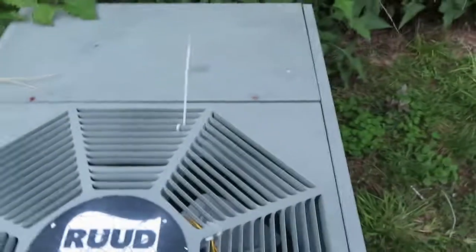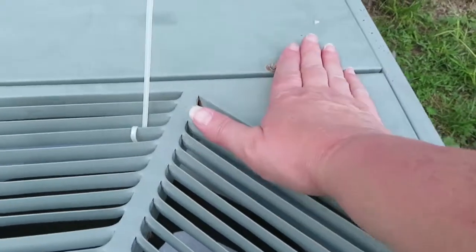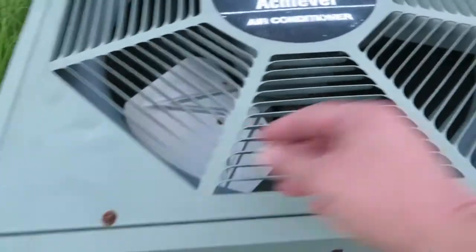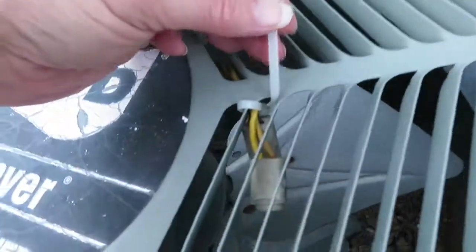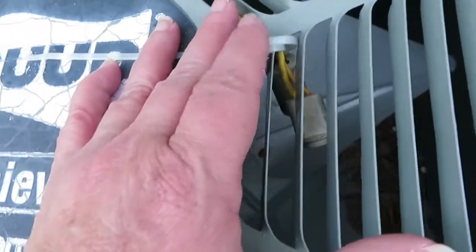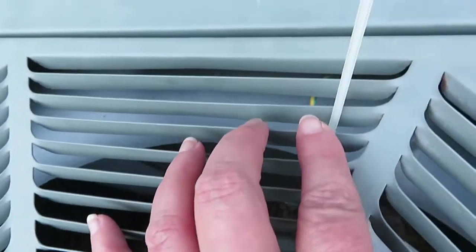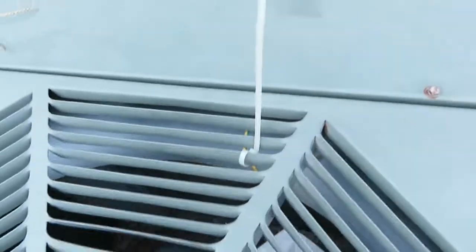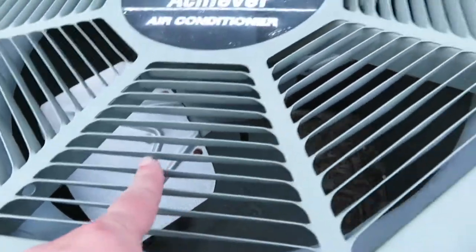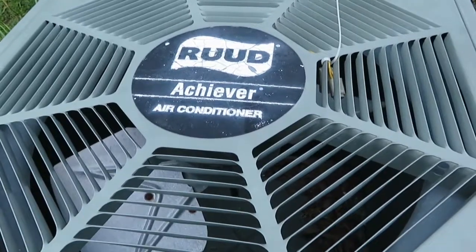Okay guys, I laid this back down, slid this little lip back under here, and screwed it back down. I did attach the zip ties - the one that was holding these wires up before had broken, so the wires had dropped down and the fan blade was hitting them. I tied them up, and that other one was about to go too - I touched it and it just fell apart - so I went ahead and replaced it as well. I've got the zip ties replaced and the wires away from the fan blade. Now I'm gonna cross my fingers and go cut the air on and see if it works.